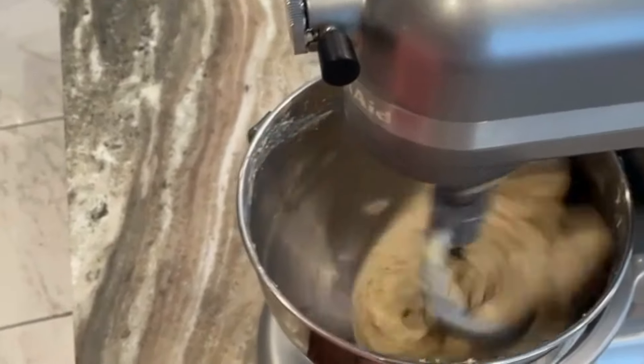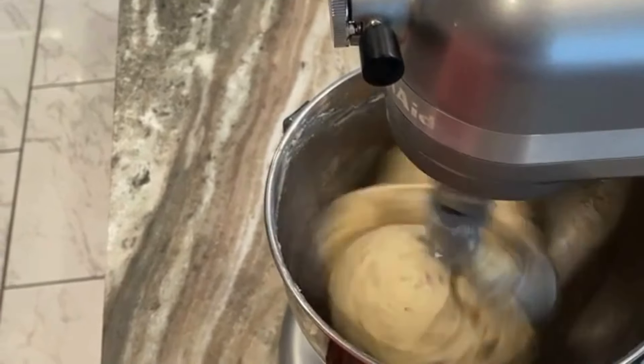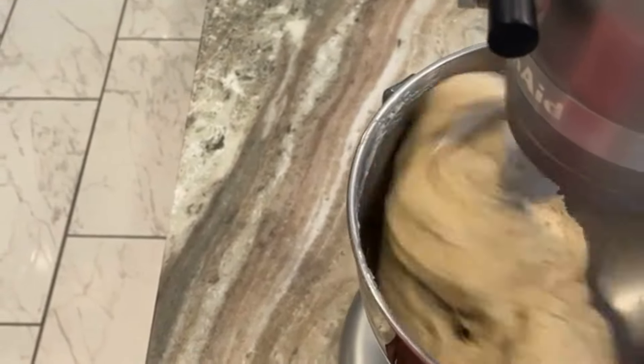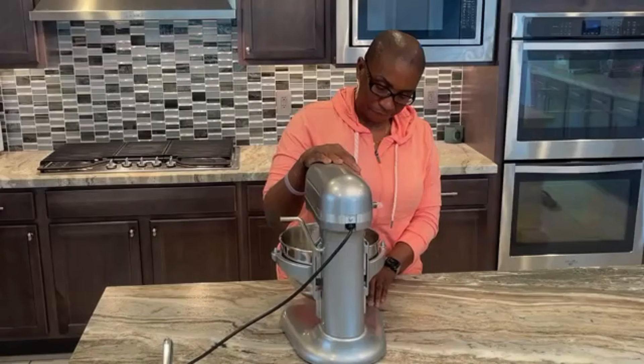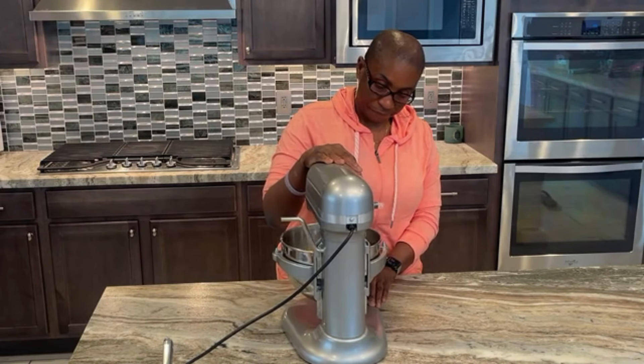Kneading helps develop the gluten, which is a flour protein necessary for trapping the gases produced by yeast, which helps in the rising of the bread. There are conditions that also affect this, such as temperature and the viability of the yeast. Here you can see how well this dough is developing and how stretchy it looks.